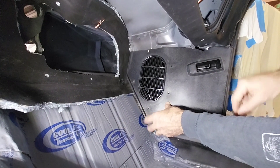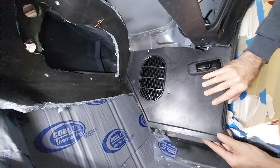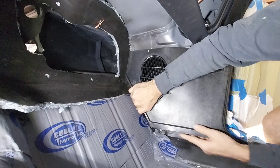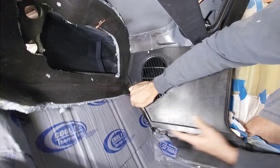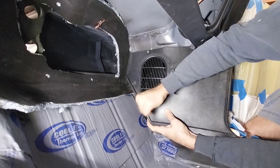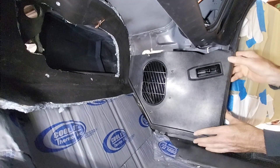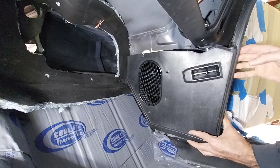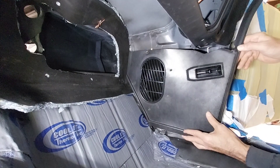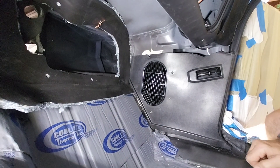That went in. Take a quick peek in the back to make sure the putty is still on there — that looks good. Now we're going to find the screw holes and get the screws in there.